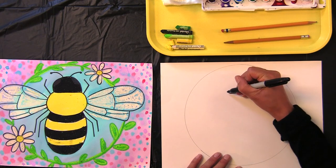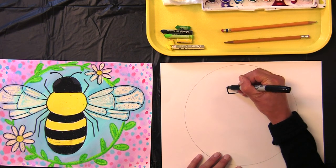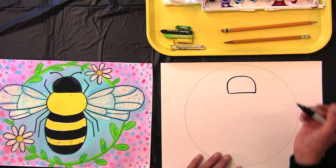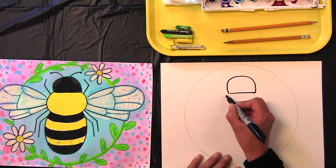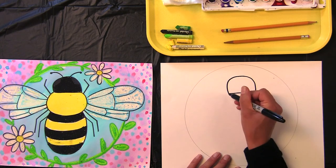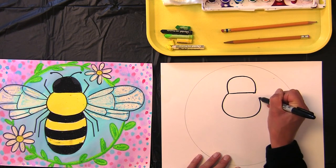Draw a straight line, then make a curved round line that goes up and back down. Curved line up and back down, and make those lines touch. Now for the thorax — the thorax is a round circle. Touch the corner of the head, round, and right back up.